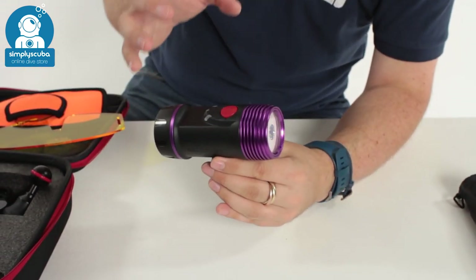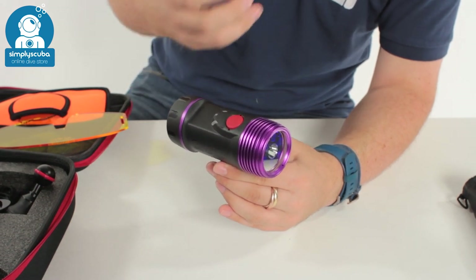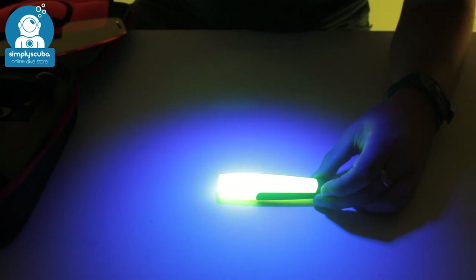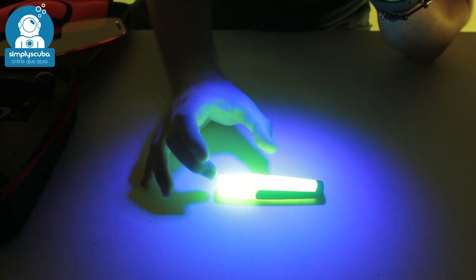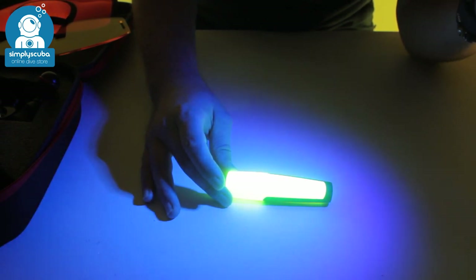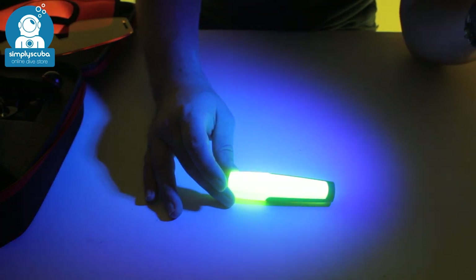Now we're going to fit one of those yellow filters to our camera, turn the lights down, and show you the effect of this blue light. The best thing we have to demonstrate this is a yellow highlighter pen. When you shine the torch with that yellow filter you can see it glows — this is what it's going to look like with certain fish and underwater life. It just excites proteins inside them to make them glow. It's very unusual and a lot of it is invisible to the human eye unless you're using this specific wavelength of light. So it's very exciting, very different, and it just adds another level to diving.